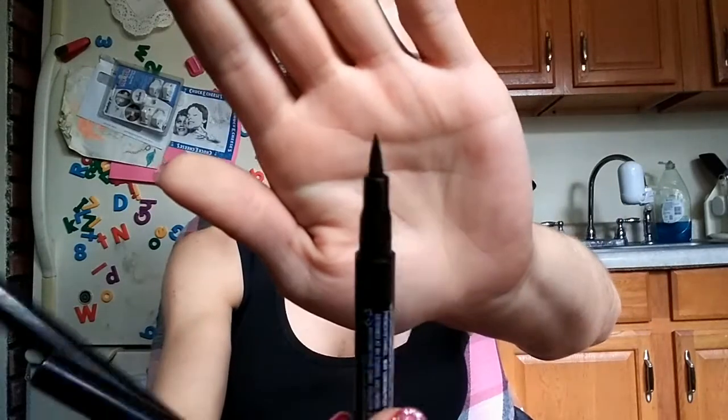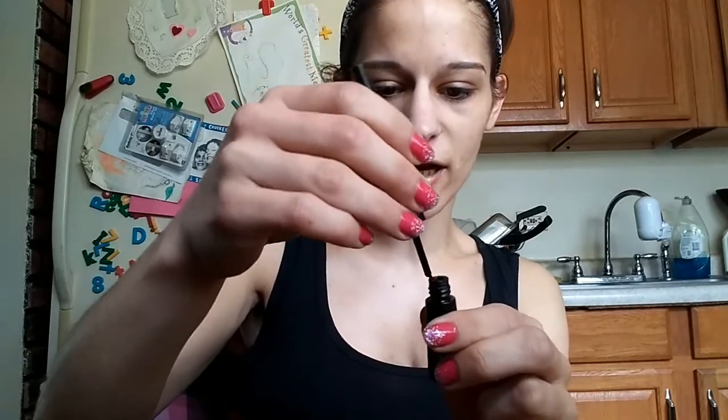Next up we have liquid eyeliners — you can get them in pen form, basically with a felt tip somewhat like a marker. These are great too, especially if you're just starting out. But I prefer to use my little two-dollar ELF eyeliner because I use a bent liner brush with it. These open-top liners let you go in with your own brush, which I find works much better.